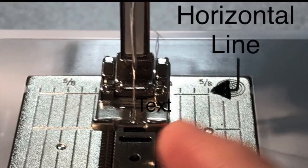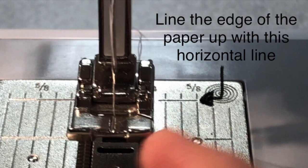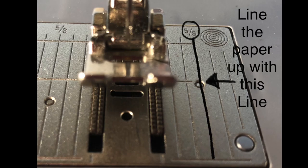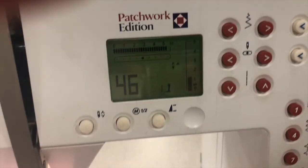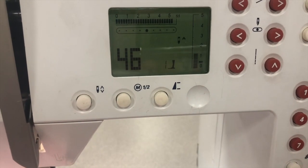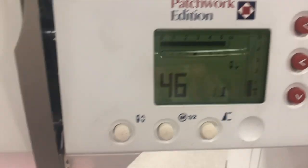You're going to take the edge of this paper and line it up. You'll see a horizontal line going across the back, and the other edge is going to line up with the 5/8 mark. So there's an edge in the back at the 5/8 inch line, and then 5/8 inch right there. Then I'm going to put it down. On the 46 stitch I'm going to reset it so the stitch starts at the beginning. I need to set this so that my needle is in the down position.